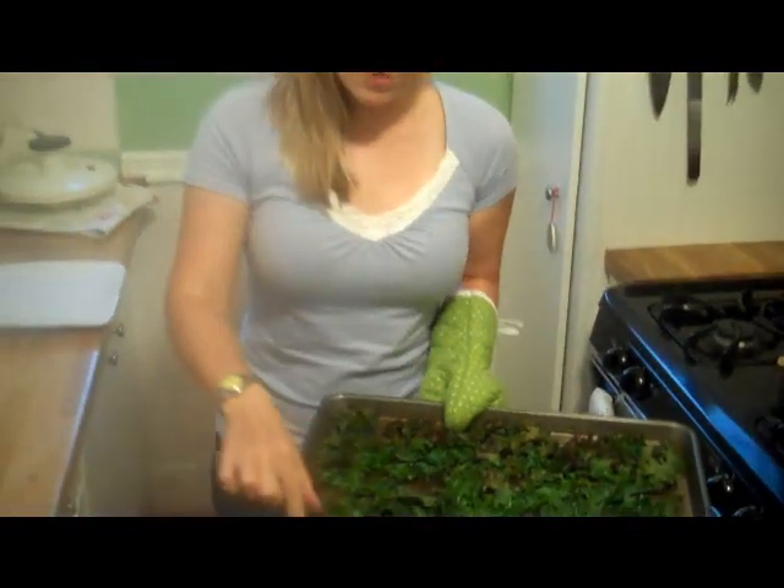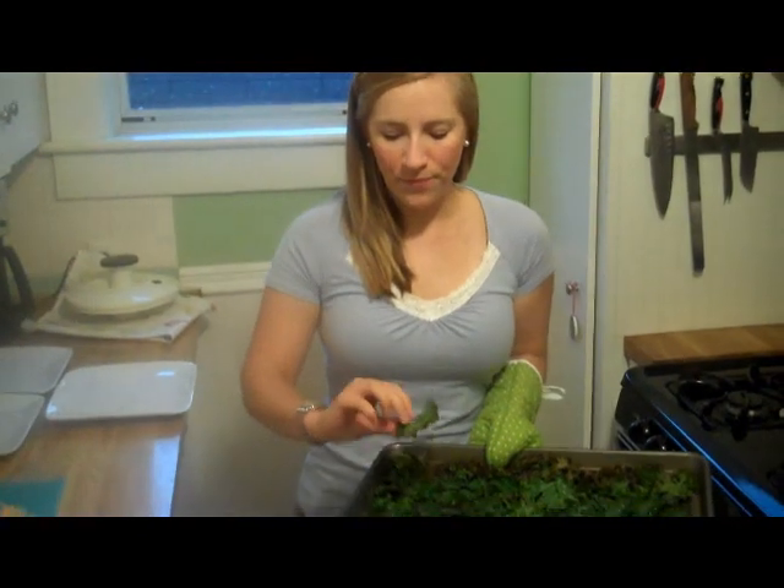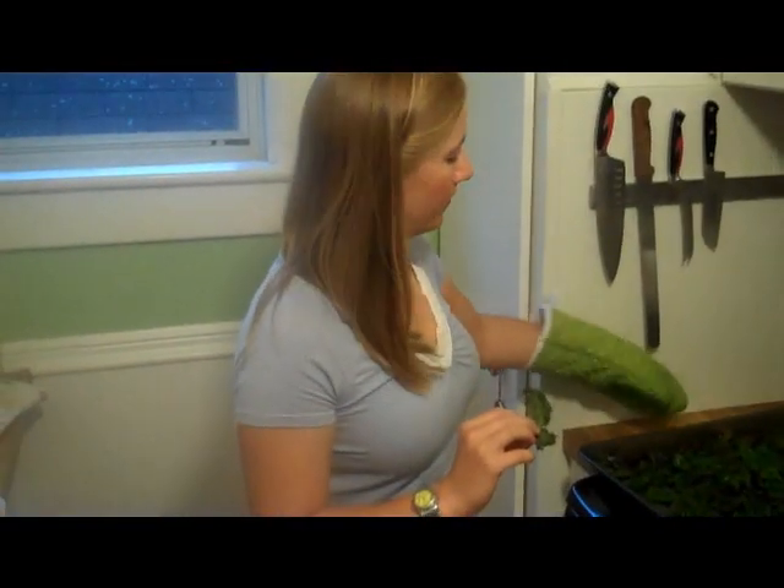You can tell that some of these are really crispy and some of them in the middle are a little bit more wilted. But that's just how kale chips work. Come on in close — never eat on camera. See, it's a chip! At least I didn't eat it Alton Brown style. It's a chip.